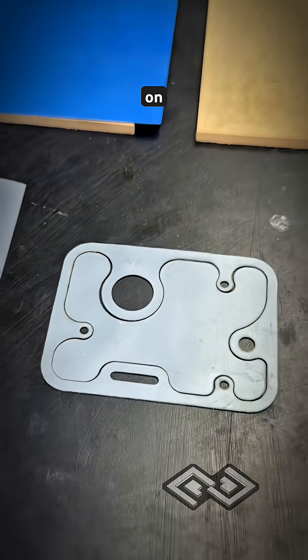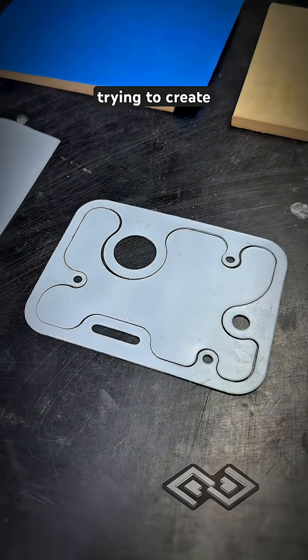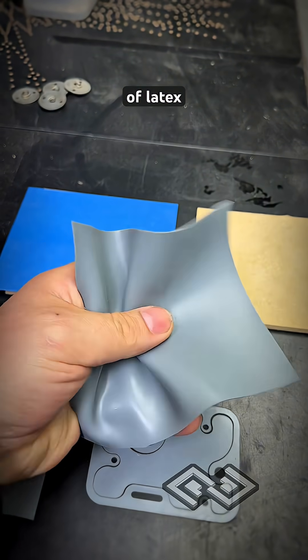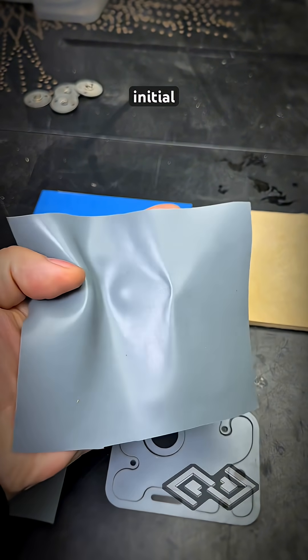We're doing some laser cutting tests on latex. We're trying to create our own custom-made gaskets. We found some scraps of latex that we're just doing some initial tests with.